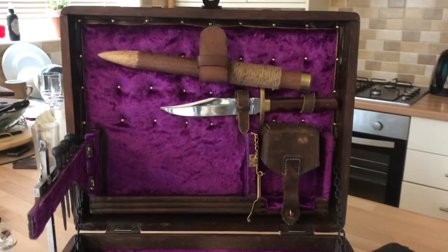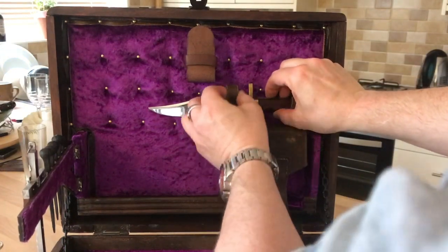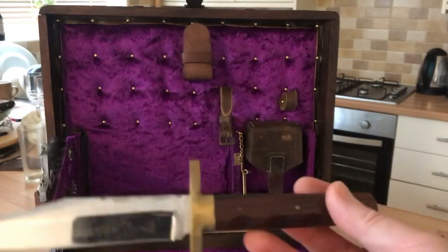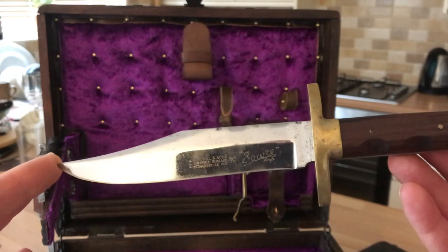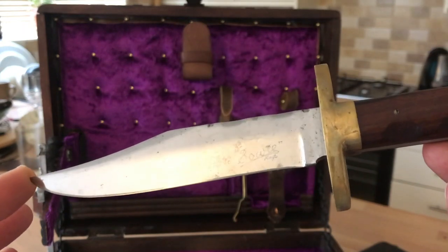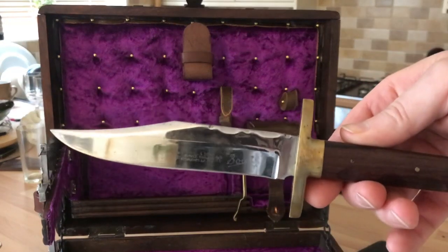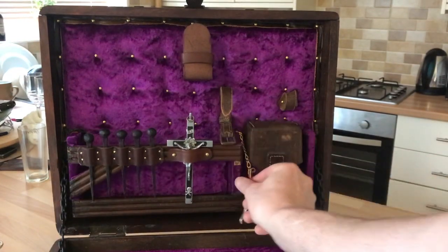That leaves us with one more thing in the upper part of the lid — and of course you've got to have a knife, for decapitating the vampire after you've dealt with him. This is an antique John Noel — you can just make out the engraving on the blade: John Noel and Sons, Sheffield England, established AD 1700. So a very old firm and a really nicely weighted medium-sized Bowie knife.